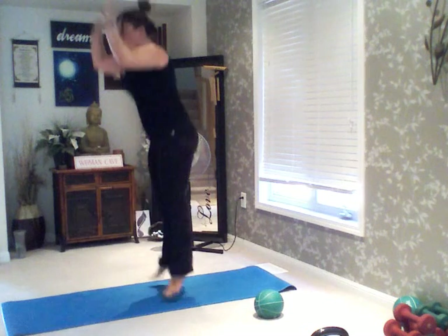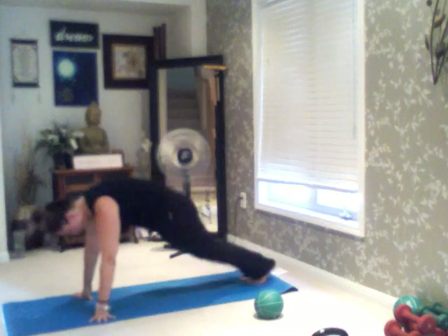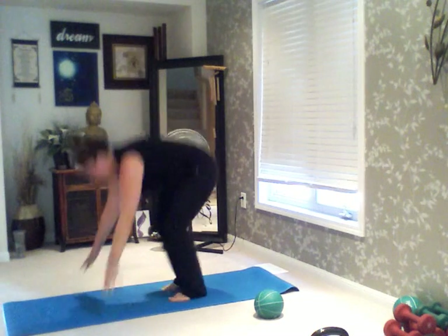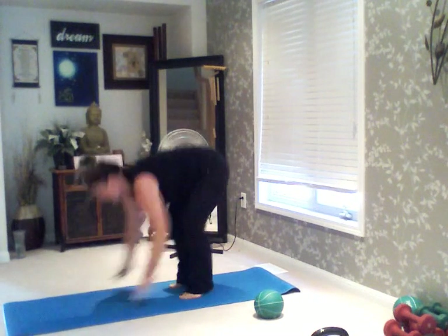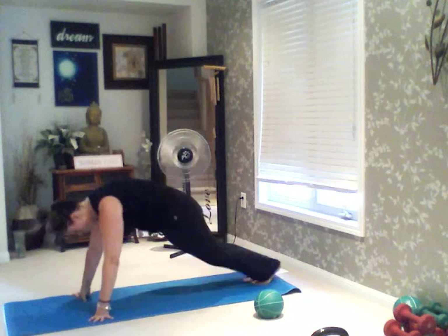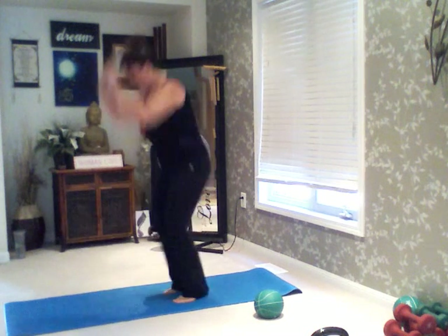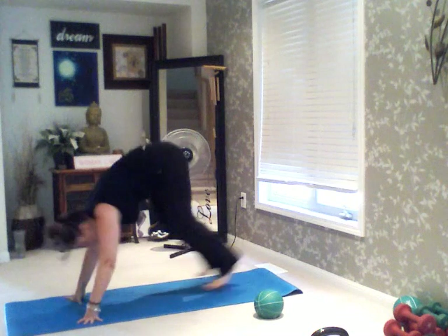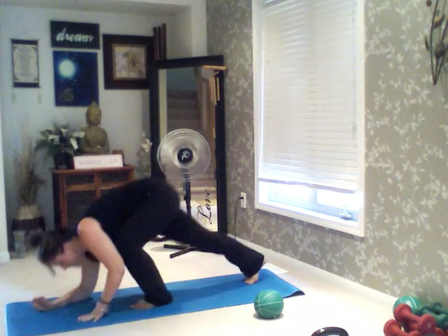Here we go — 1, 2, 3, 4. Hold these lovely burpees. 5, 4, 3, 2, last one. And down into a low plank on your elbows for 20.